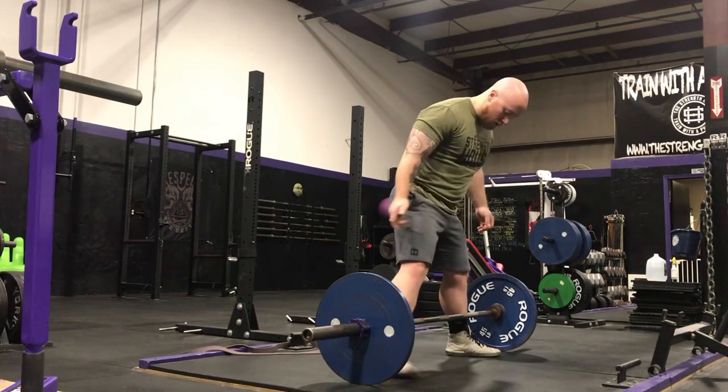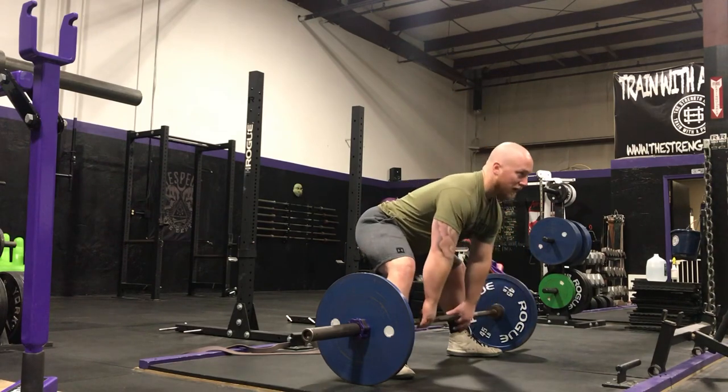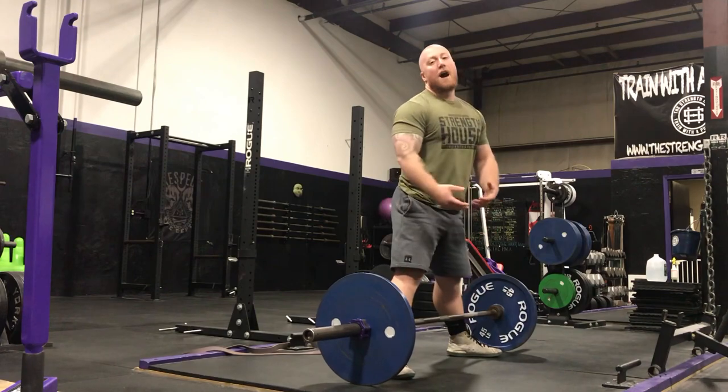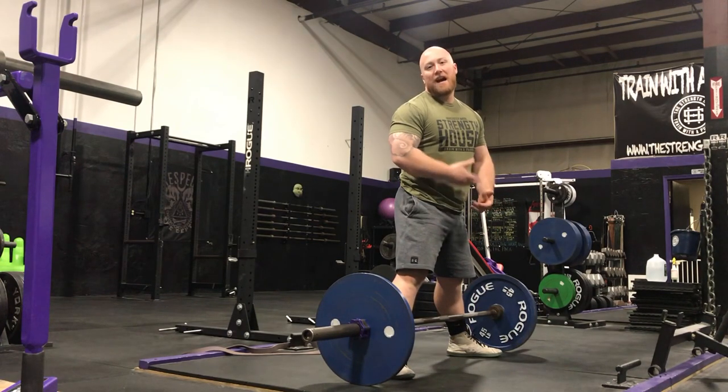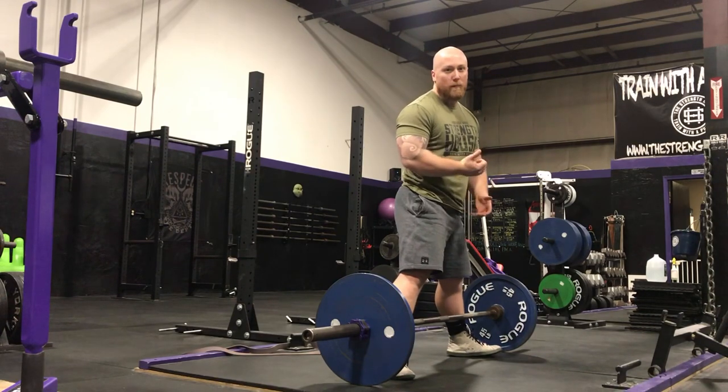However, what I see a lot of people do during their sumo deadlifts is give up that advantage by sitting back way too much and starting with their hips hinged way behind the bar. Now it may be okay to deadlift like that in training, or if you're not concerned about powerlifting and moving the most weight possible.